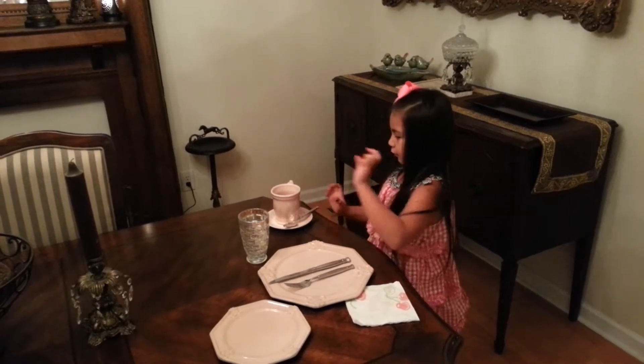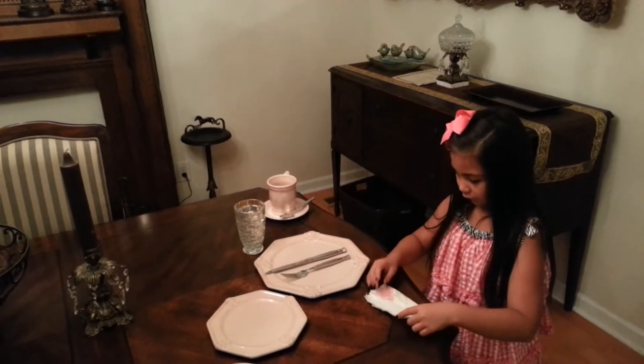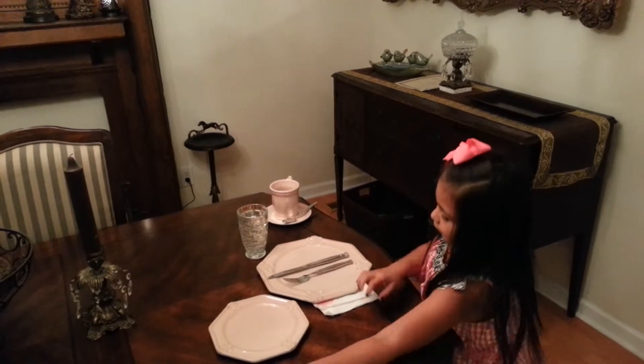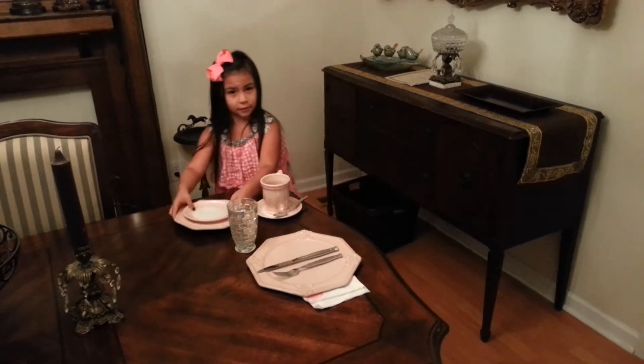You put your silverware where they go. And you put your napkin right here. And you put your other plates right here. And you put your hand at home, here.